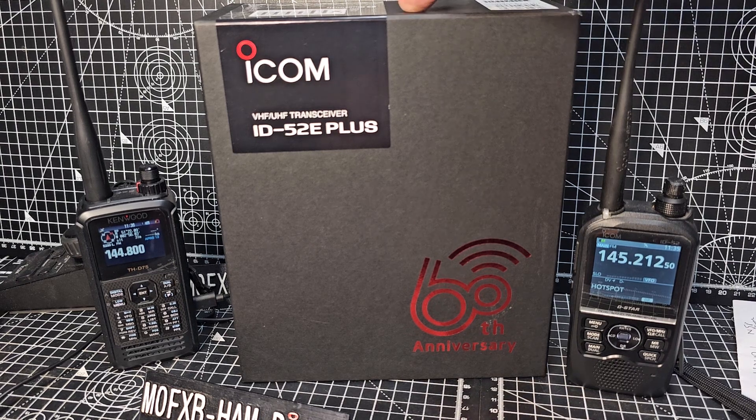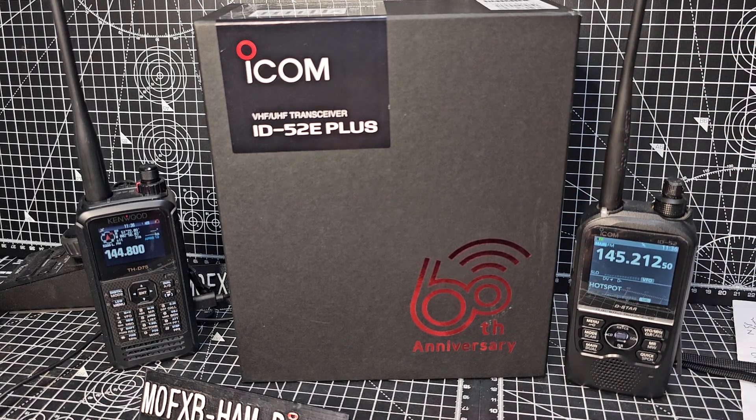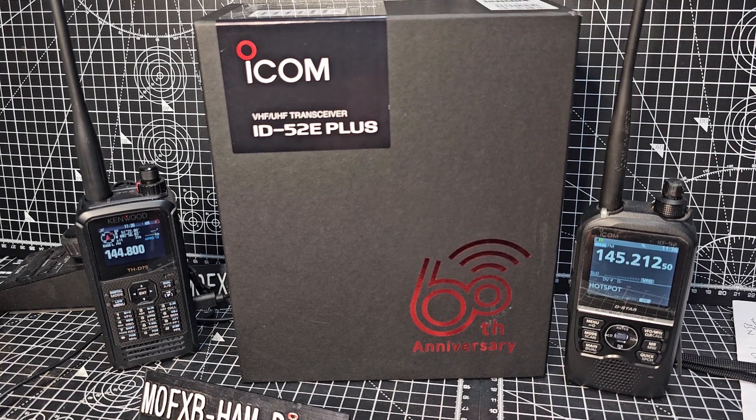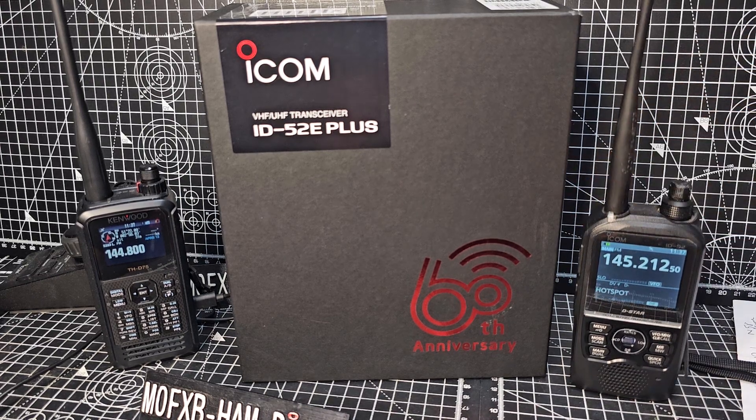Don't worry if you couldn't get hold of a 60th anniversary — the new ID-52 Plus, even without the 60th branding, will also have all these enhancements. But for £50 more you get a nice titanium case and a leather strap. In the UK it was £620 plus delivery, and at the moment go for the 60th edition because soon the normal edition will be virtually the same price.